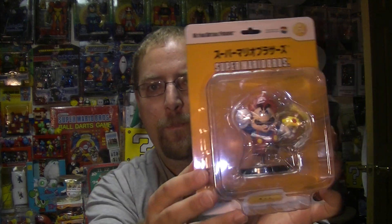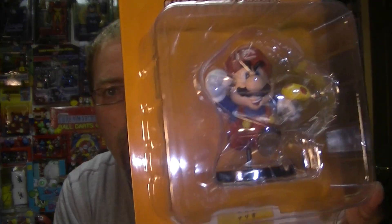Hi there! Let's talk about some Mario and Zelda figures this time, namely these ultra detail figures, and man are they awesome.